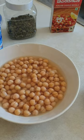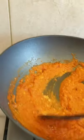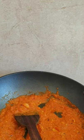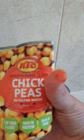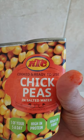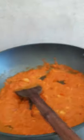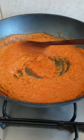For the chickpeas, I have used pre-cooked chickpeas like this in a tin. You can see the chickpeas in salted water — ready to cook and ready to use. I've used those chickpeas to save time.